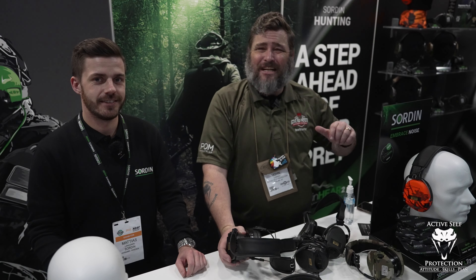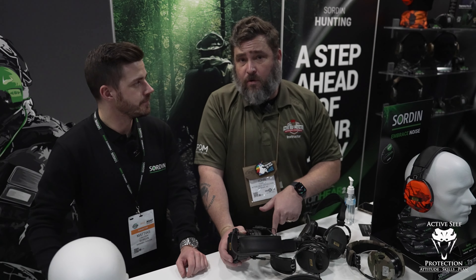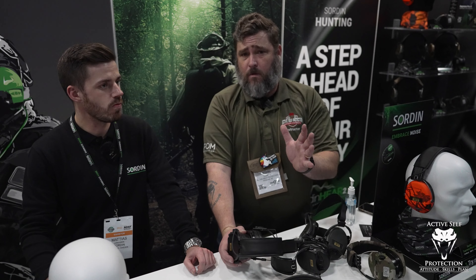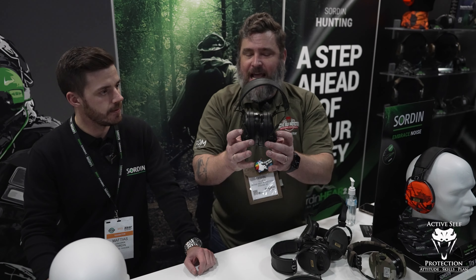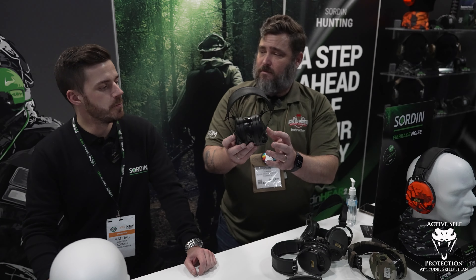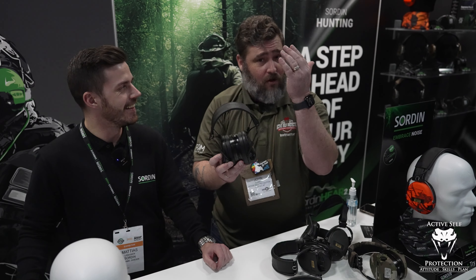Hi everybody, welcome to Active Self-Protection Extra, still at Shot Show 2023, here in the booth that is Sorden — recently kind of spun off as its own company. I'm here with Mathias. They have a new product, the Supreme 2 Supreme Crew X SFA — that's a mouthful, I'm going to let him say that.